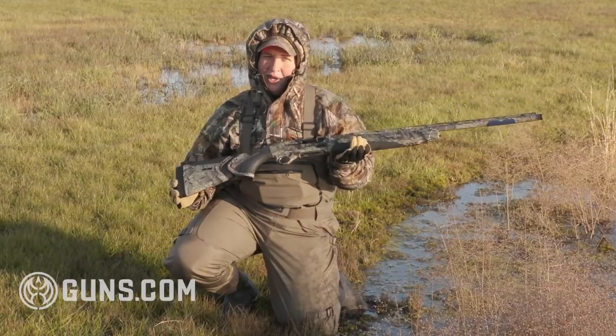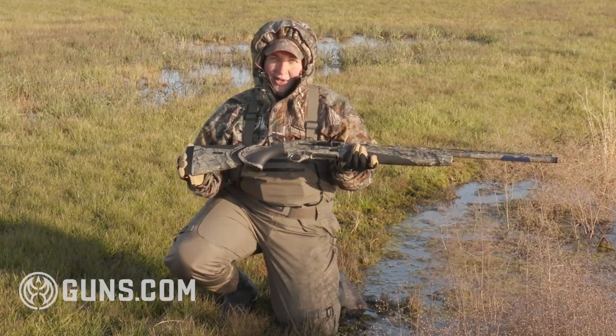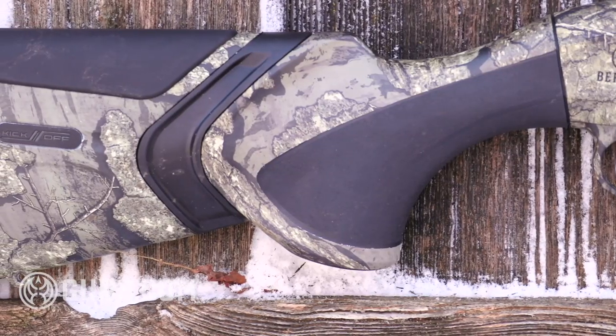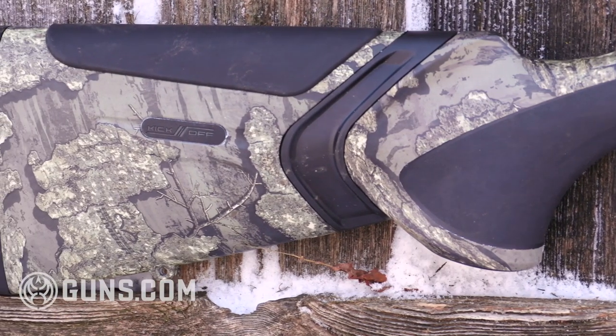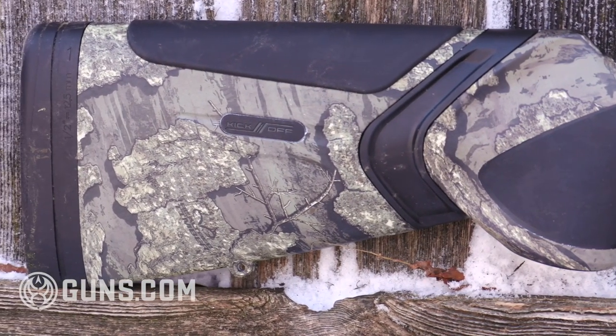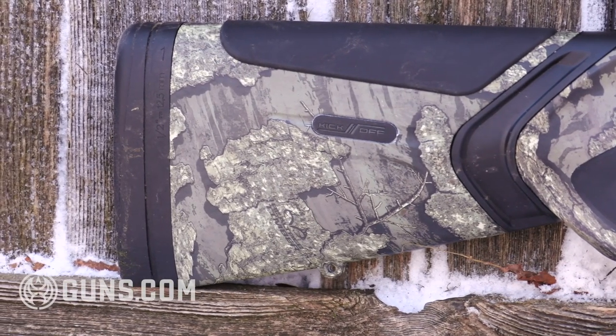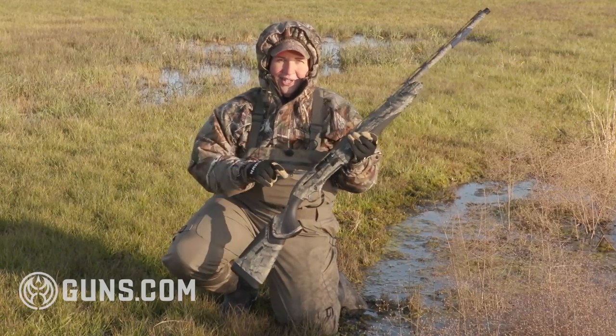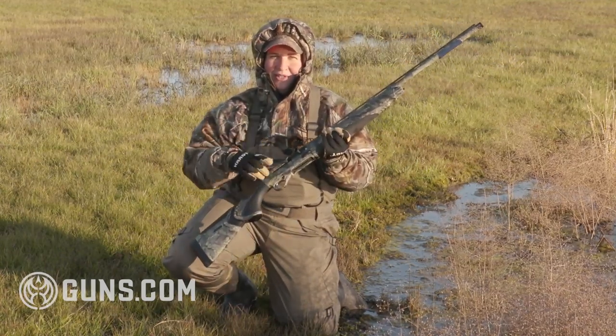It comes only in 12 gauge, but even when you're shooting those three and a half inch heavy loads, you've got the Kickoff system we'll look at shortly. It has a camo finish — this is Real Tree, with Mossy Oak and Cryptic options as well — but this gun is built to go in the field, go in the water, get dirty, get cold with you, and still function.